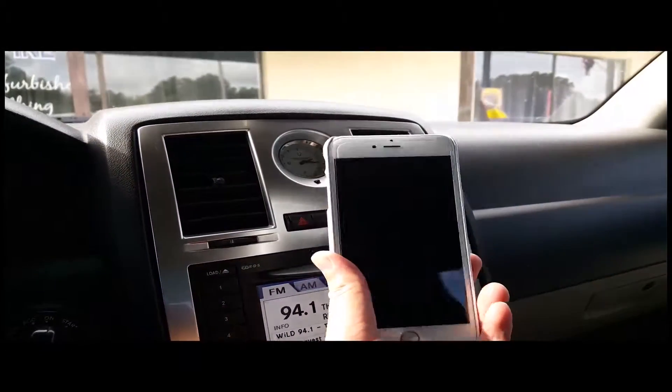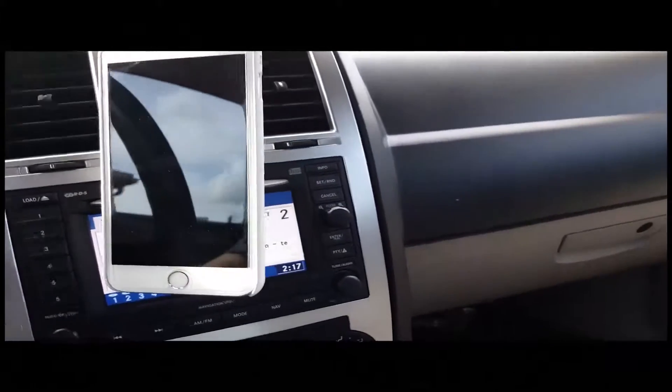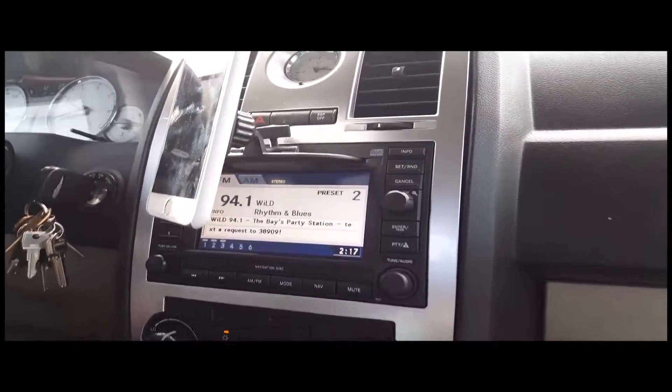On this phone we have a case of normal thickness, and as you can see it holds strong during the shake test. I can even change the direction of the mount arm by grabbing onto the phone and the magnetic connection is never lost.